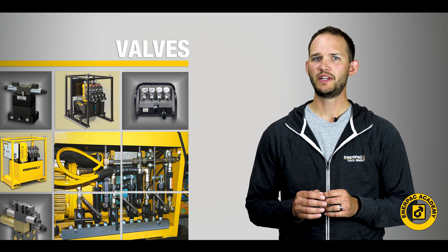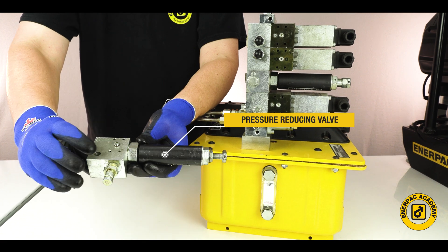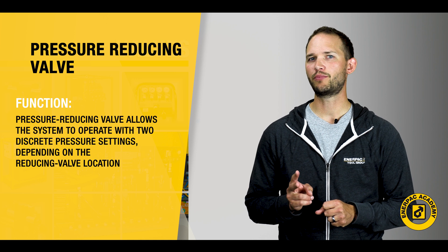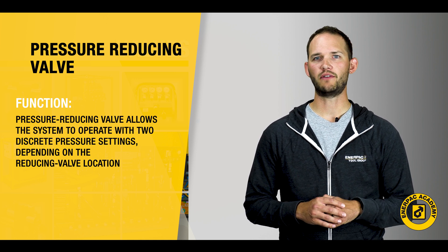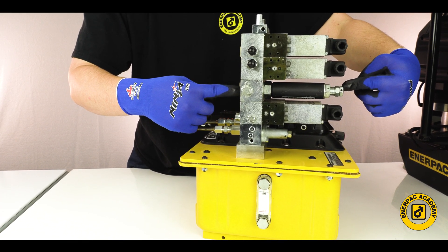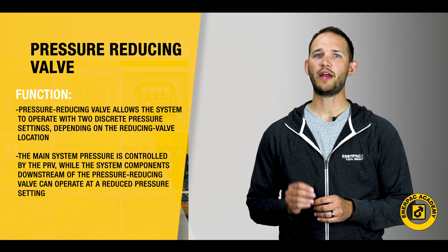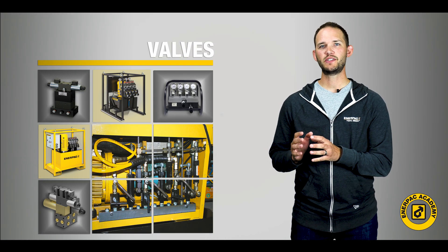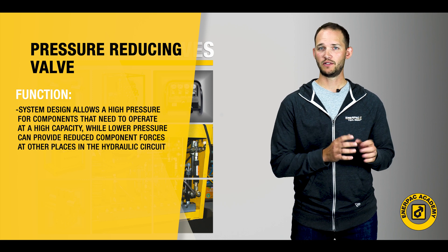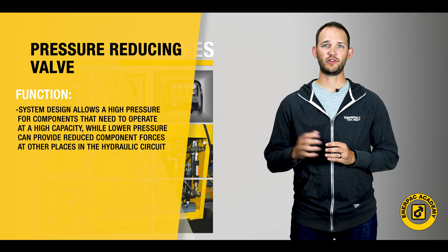A pressure reducing valve is like a pressure relief valve but provides a different function. The pressure reducing valve allows the system to operate with two discrete pressure settings, depending on the reducing valve location. The main system pressure is controlled by the PRV, while the system components downstream of the pressure reducing valve can operate at reduced pressure settings. This system design allows high pressure for components that need to operate at high capacity, while lower pressure can provide reduced component forces on other places in the hydraulic circuit.